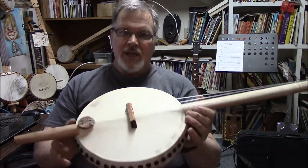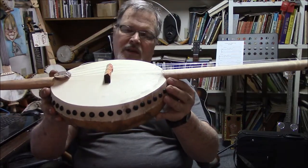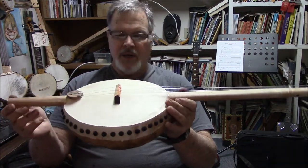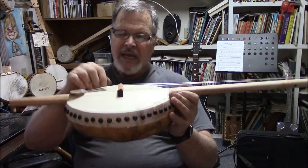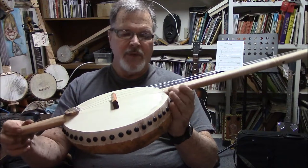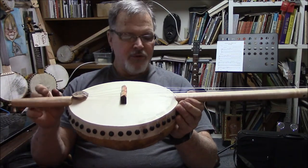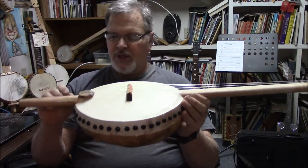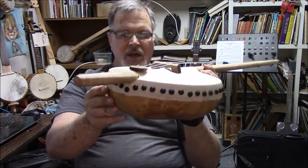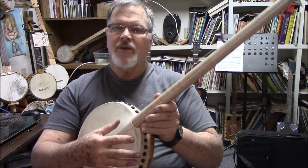The gourd is a canteen — it's 11 inches in diameter and about 3.5 to 4 inches deep. The head is goat skin, just like all my other banjos, and the bridge sits on top. It's a thick bridge. That's the way they made them from the information that I have. The neck sits on top of the gourd — it doesn't go through the gourd. It sits in a little crevice, a little U-shaped indentation that I put in there.